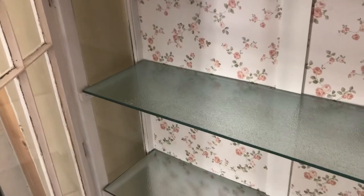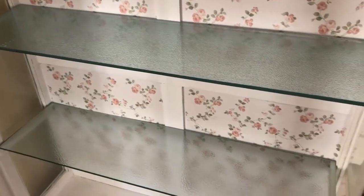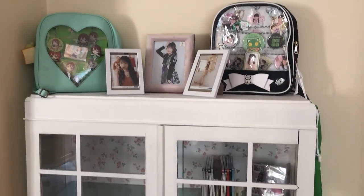With all the painting and screwing and whatever out of the way, we finally got to move it into its new home. And of course we couldn't forget to put in the glass shelves — what use would it be without them?